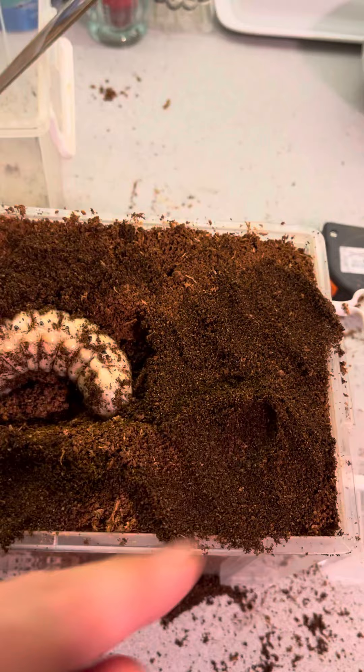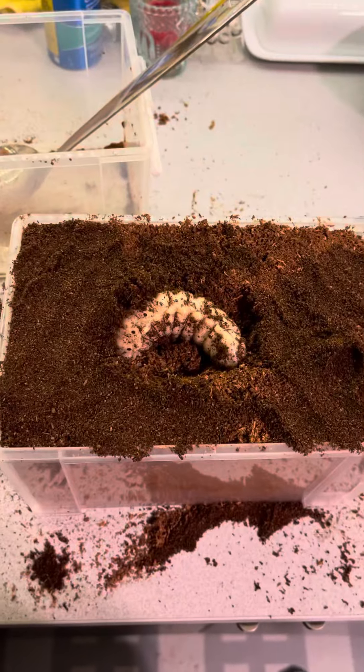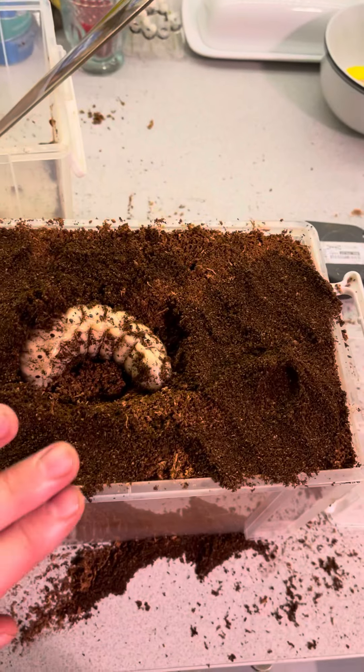Okay, I got my substrate all done. I put her in there — it's a little discolored here. I just threw her old substrate on top, just to give her like a familiar scent.